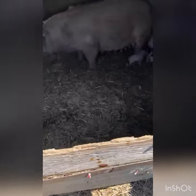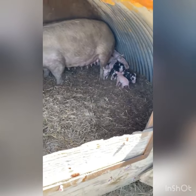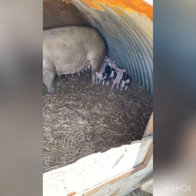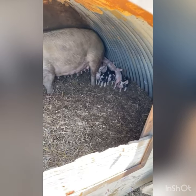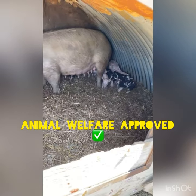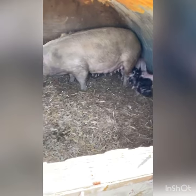We castrate the males so they turn from boars to barrows, so they can be used for meat and the meat is not tainted or smells. Like I said, it's painless — this is what animal welfare tells us to do. One to two day old castration is painless and simple.